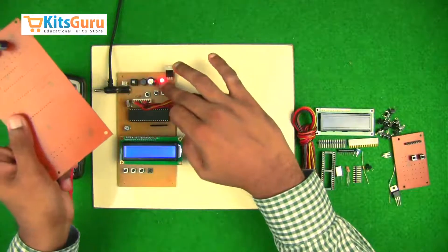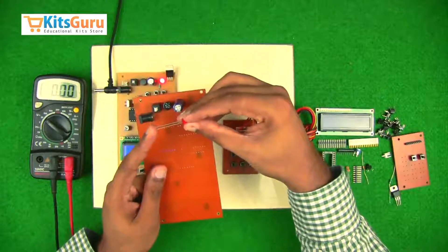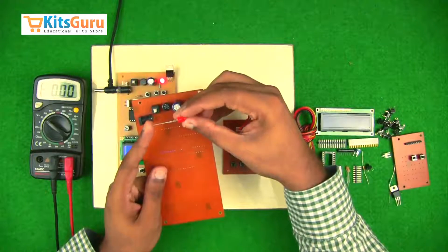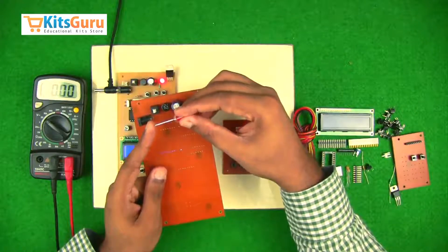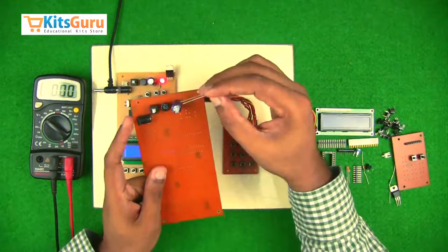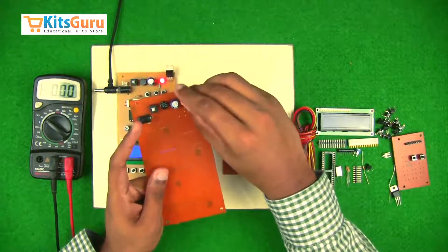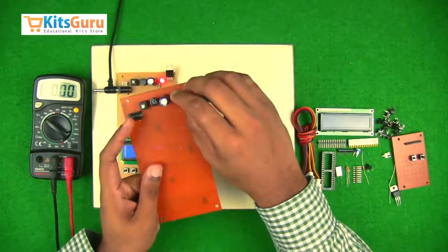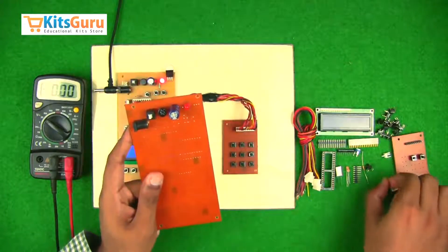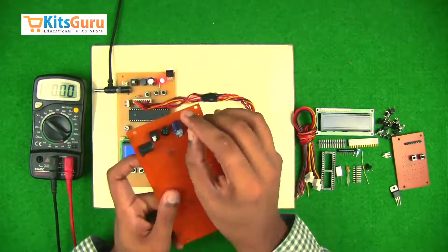There is also a power indicator LED. LEDs have polarity — the longer stem is the positive terminal. If both stems are of equal length, the bulb gets flat on the negative terminal side. While inserting the LED, ensure the negative terminal is towards you and the positive terminal is away from you. To protect the LED from over-current, we insert a 1 kilo-ohm resistor with color code brown, black, and red.